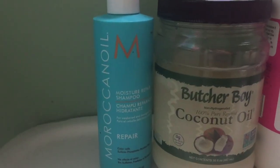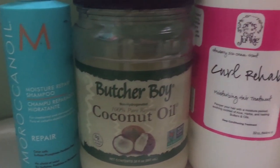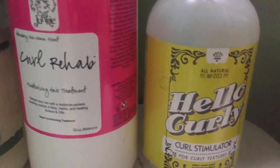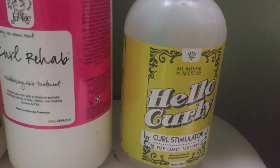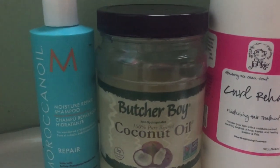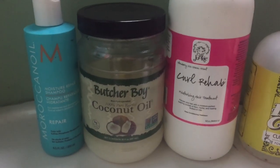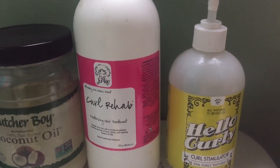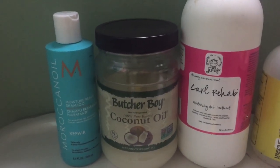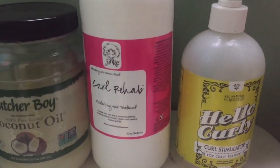Hey loves, so this is the lineup today. Thanks so much for coming and washing your hair with me. When I talk in terms of combos, I am referring to my leave-in conditioner and my gel — that's what I want left in my hair. I want to make sure they are glycerin free. I don't particularly care about the shampoo or the deep conditioner being glycerin free. I think that if I'm going for less frizz, those are the two things I really pay attention to.